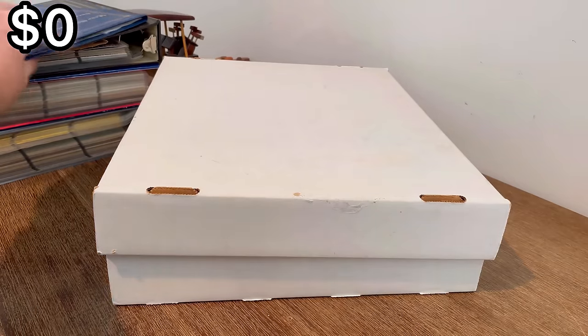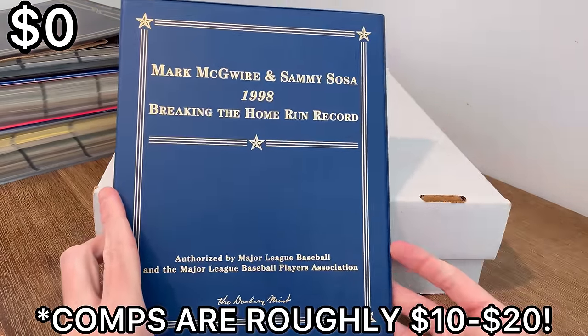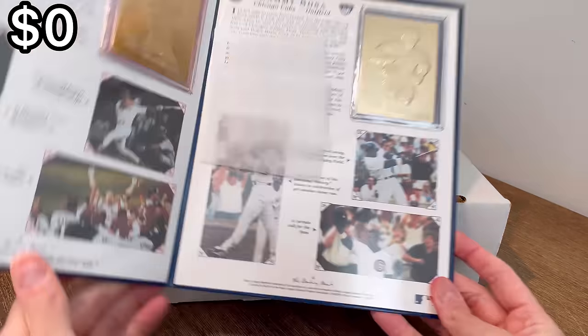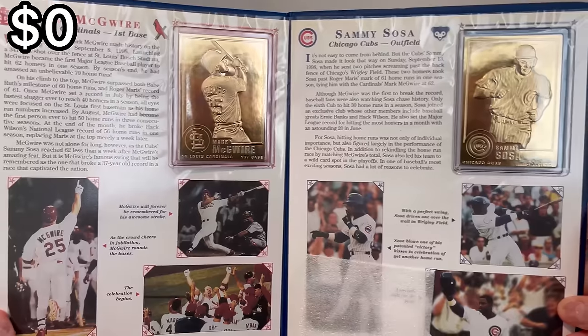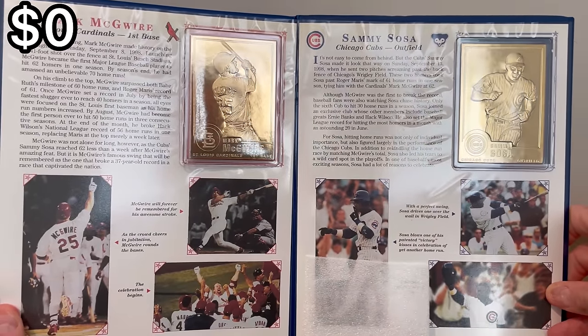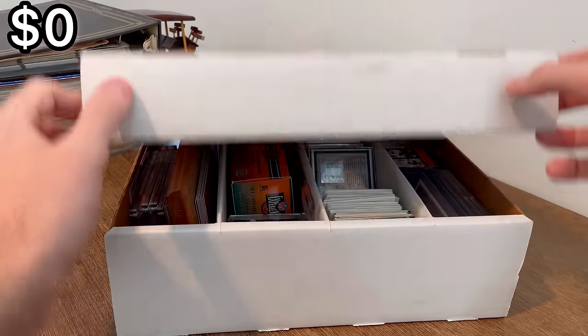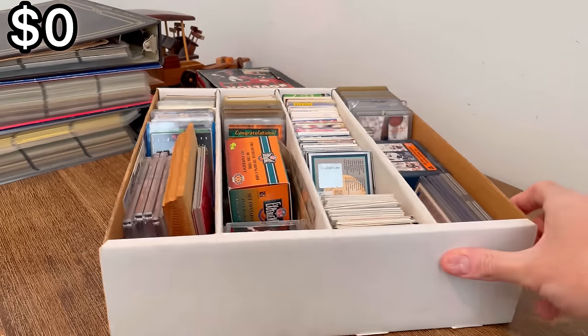Those were full sets. And then here was this — Mark McGwire and Sammy Sosa 1998 breaking the home run record, Danbury Mint gold commemorative cards. I thought this was pretty cool. If I didn't already have this I would definitely be keeping this as a Cardinals fan. We'll go through those binders after this but I wanted to get straight into this box of sports cards.